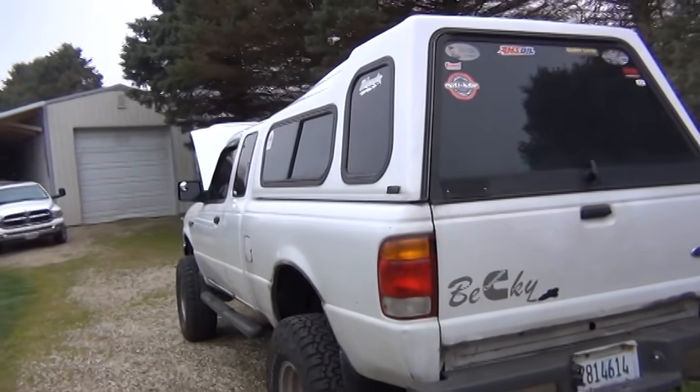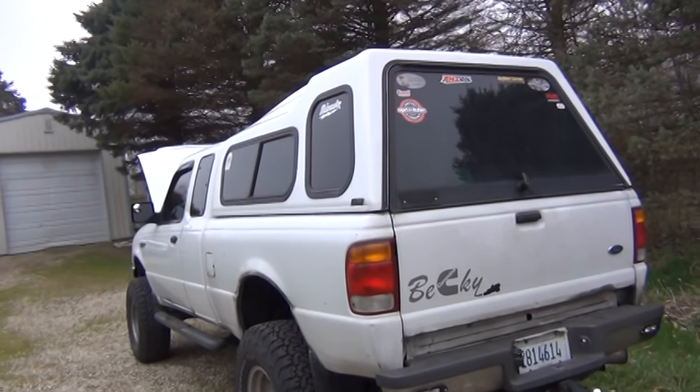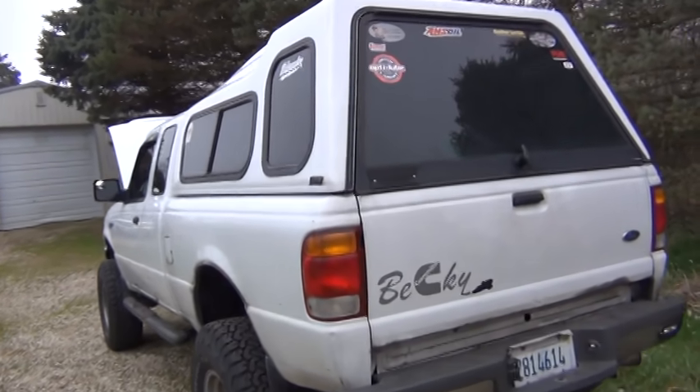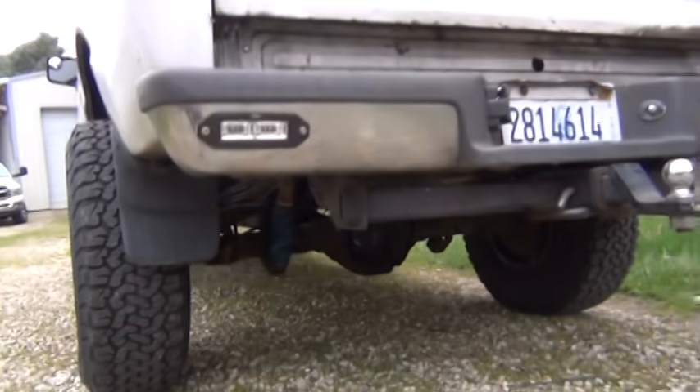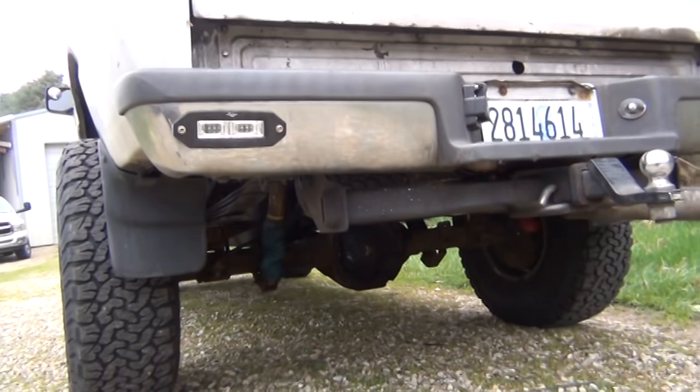Imagine you had your buddies over that you would not trust working on your rig, and you had them help you with an engine swap for one weekend and one weekend only. Been a lot of work. It already had the 8.8 31-spline rear end out of an Explorer under it.